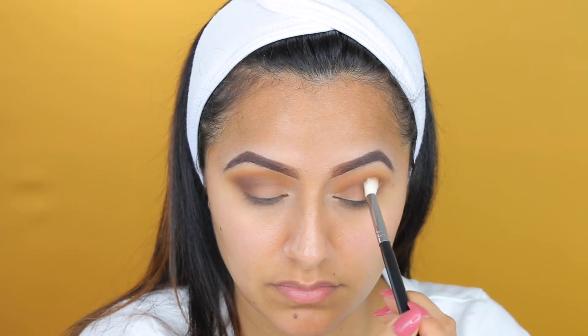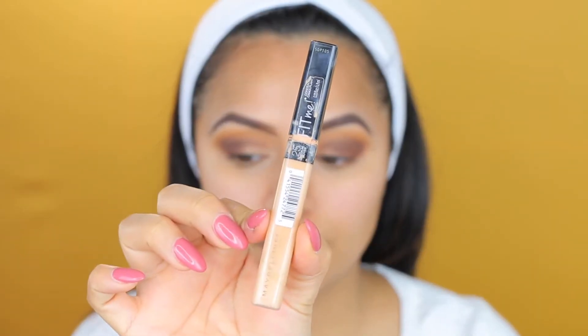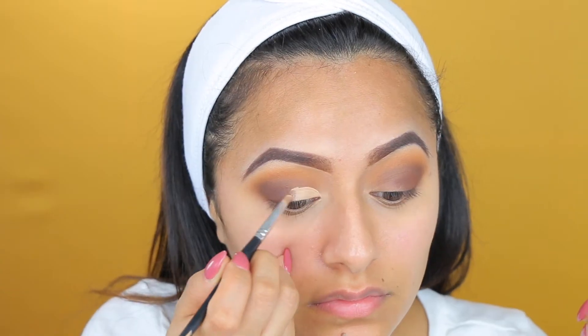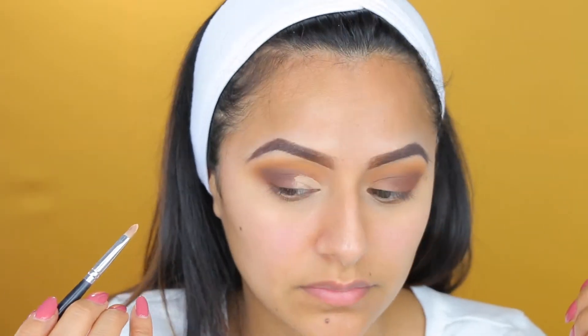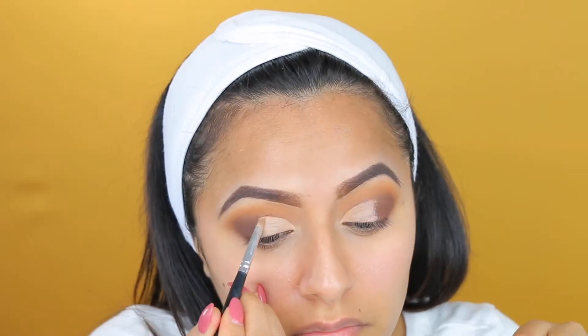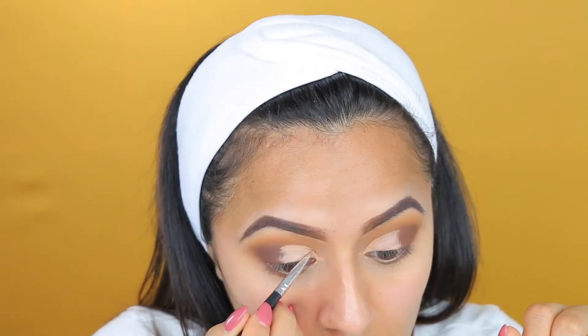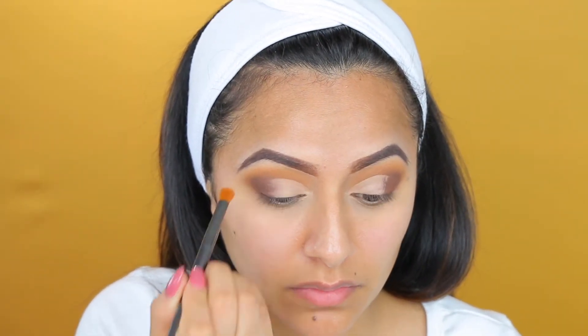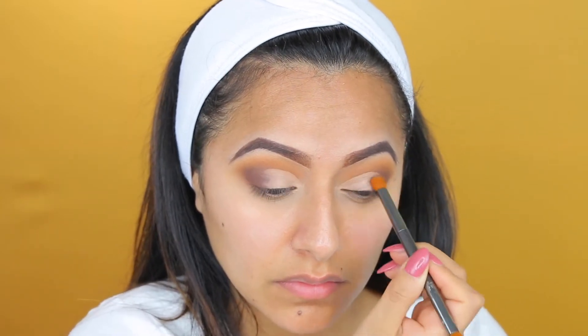My favorite part is creating that cut crease. We are going to be doing that for this eye look, and I use my Fit Me concealer because it's a lot creamier and dries pretty quickly. What I usually do is roll my eyes around up and down so I know where my cut crease is — it acts as a guide to help me create that cut crease. Now with another brush, I'm just blending the two colors together.